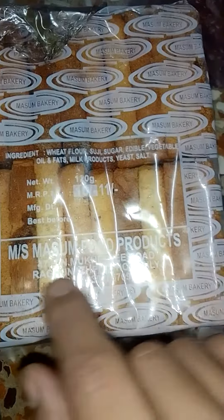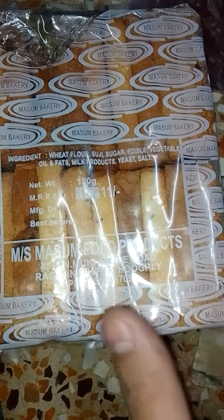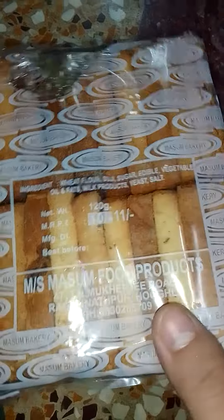And here the manufacturing details are given — its address, phone number, etc. This is a Maasum Bakery product.